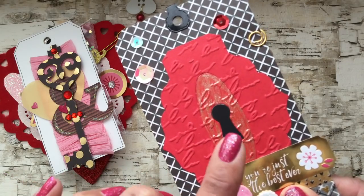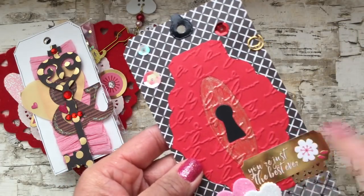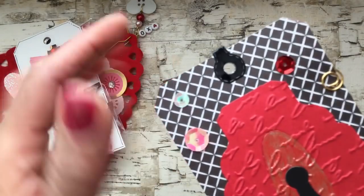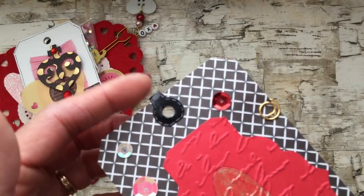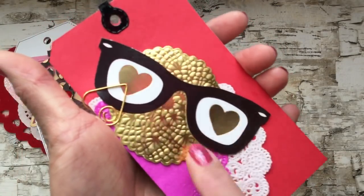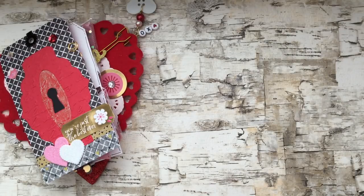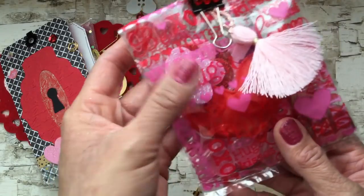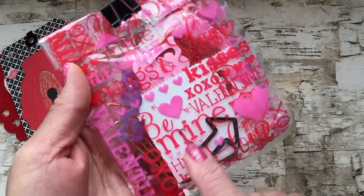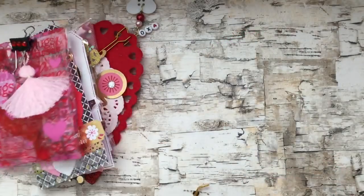I ran it through an embossing folder and I wanted to highlight the keyhole, so I used a Nuvo glitter marker to add a little glitter to that area, then embellished with a few die cuts, foam hearts, and some little sequins. I also finally got to play with this cute little tag reinforcer die from My Creative Time — I love it, especially the little stitching detail. On the back I attached two die cuts with a little heart paper clip.